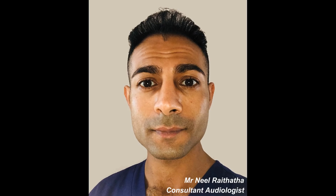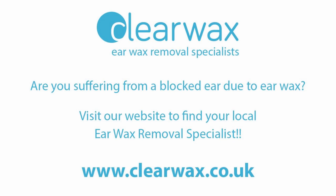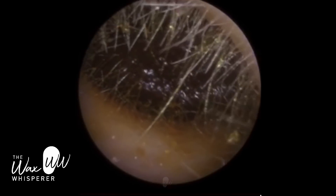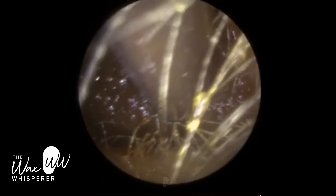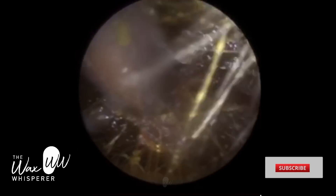Hi everyone, this is Mr Neil Reiter, also known as The Wax Whisperer. Thank you for tuning in to my latest video. For anyone who doesn't know who I am, I'm a UK-based consultant audiologist and clinical ear care specialist, and I'm also the founder and director of a company called Clear Wax. Clear Wax are the manufacturers and developers of the wireless EarClear scope device that we're using to record and perform this procedure.